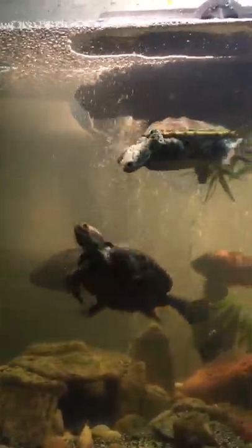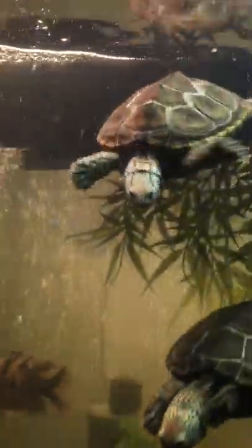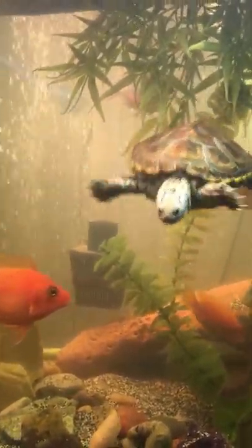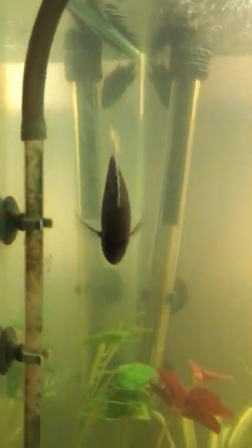75 gallon African cichlid and diamondback terrapin tank. I got a concentric right here, northern right there, all captive bred. My red empress up there, female blue sulfur head, male blue sulfur head, V10 strawberry peacock, little yellow lab in there. These guys are just camera hogs all the time. I don't know what he is but I saw him at one of my local pet stores and I had to grab him — he looked nice. Got the convict there.